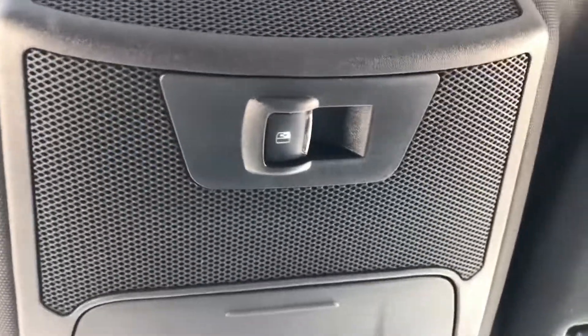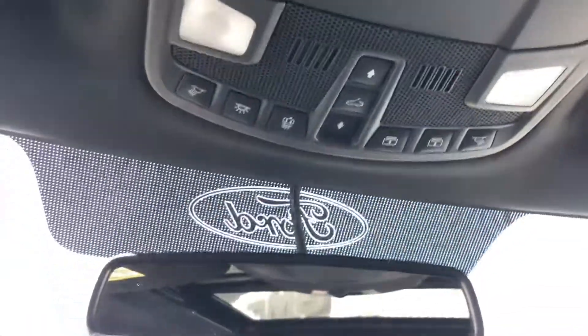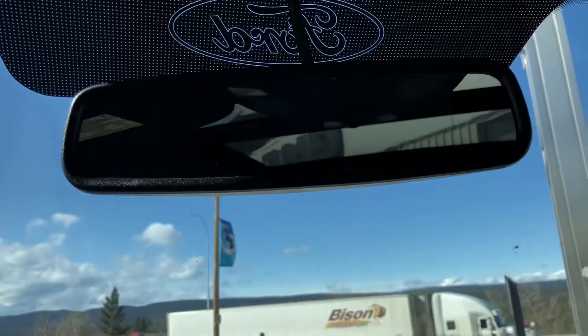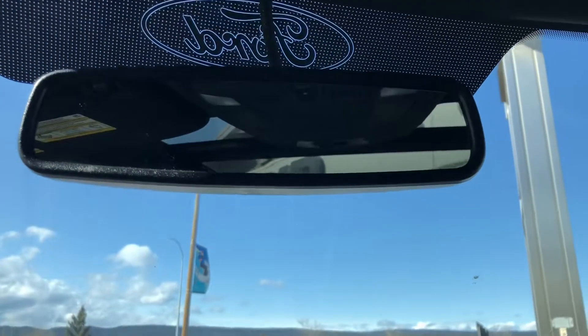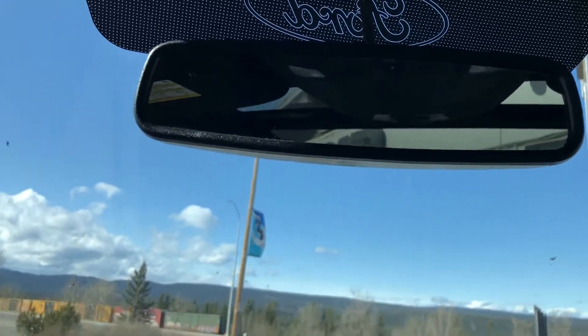Up top is Ford's big moonroof — what we used to call a BAM back in the day. It's a dual panel roof that goes all the way to the back seats. There's your power slider button for the rear glass, and then your sunroof controls. Also, the electrochromatic rear view mirror — if you get bright headlights coming in from behind, it'll dull them to a dull green or yellow so you don't have the bright headlights in your eyes while driving on the highway.